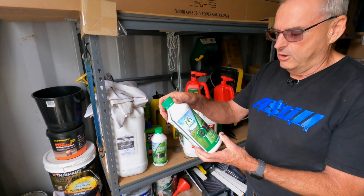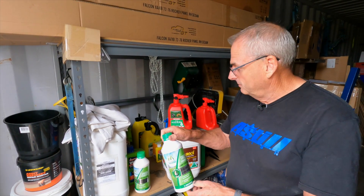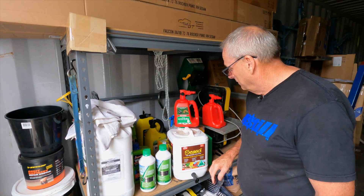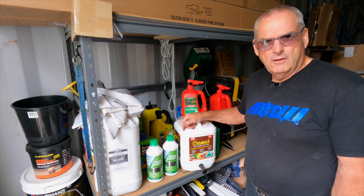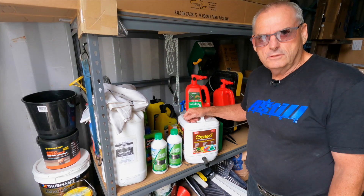I read that claim and thought it didn't sound right, but it really does work - it's got a lot of iron and magnesium in it. That's the treatment, and then I always use Shirley's Number 17 in the granular form, though I'm just out of that at the moment. That gives you an idea of what I've been using.